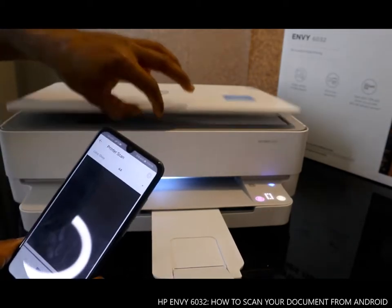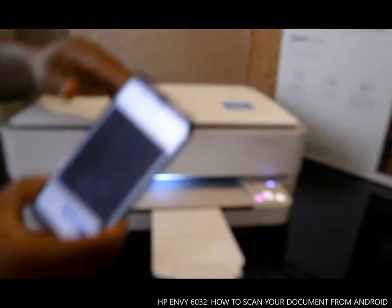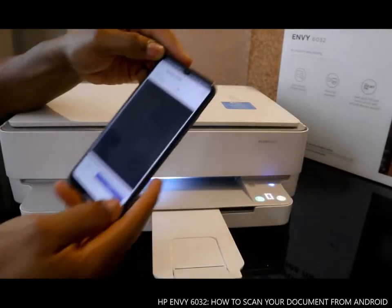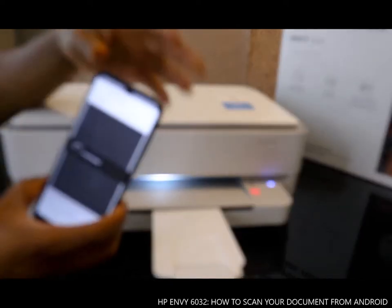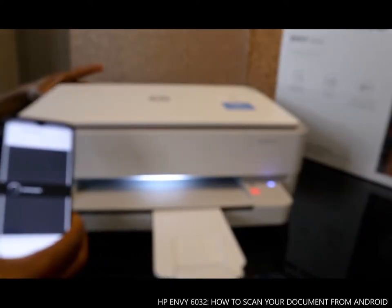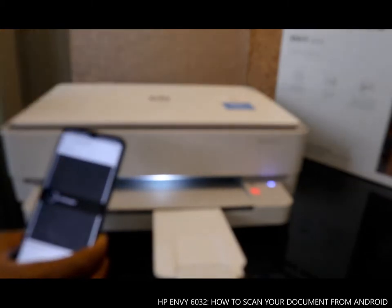Once you open the app, put the document you want to scan inside the scanner and close it. The next thing to do is tap 'Scan', and the document will show up on your mobile device.